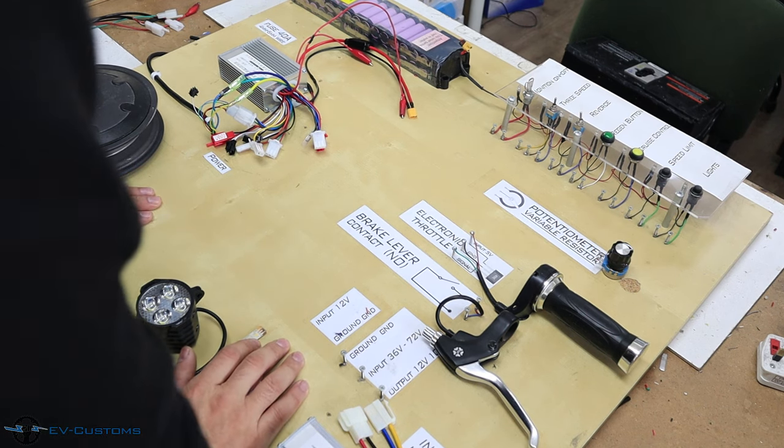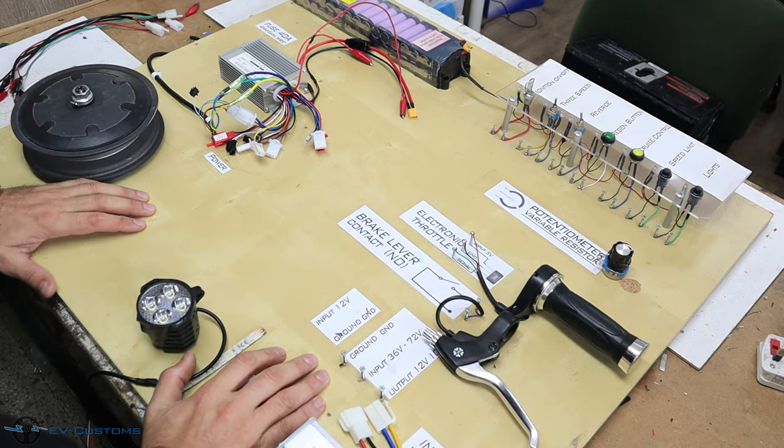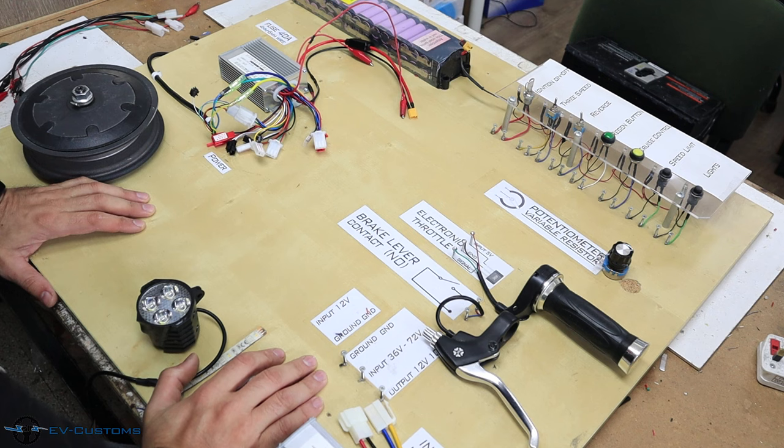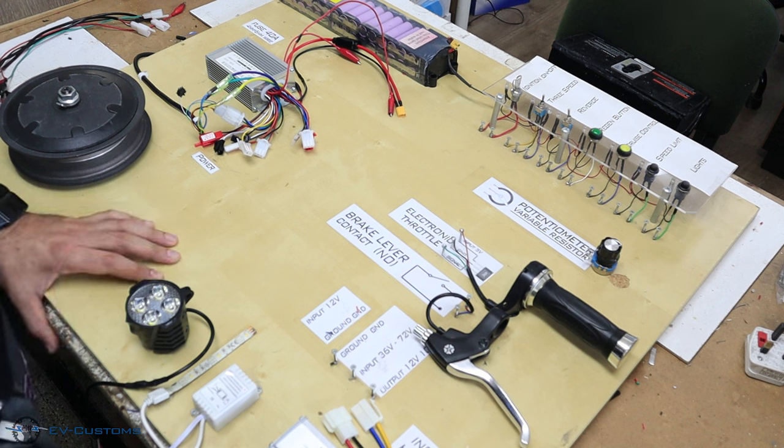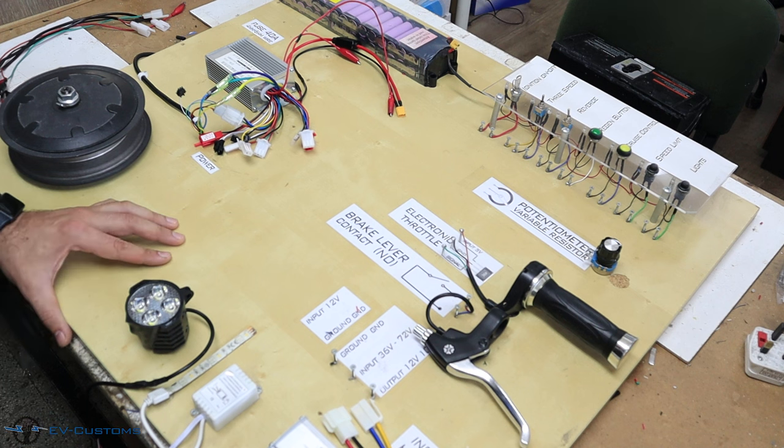Hello YouTube. Today we have a learning board video in which I will show the difference between low brake and high brake. There is confusion between these two functions of the controller. The frequent question is which one should I connect to my system, and why they exist, since they perform the same function. Today I will explain and show the difference between them to clarify this issue.